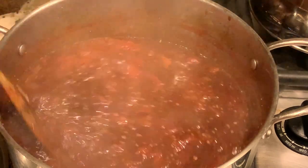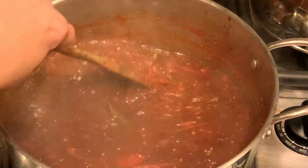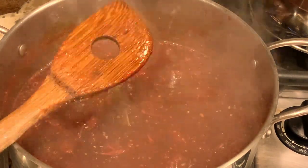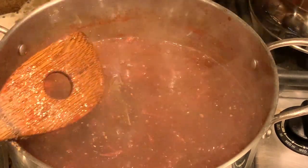Over medium heat, you're going to cook this uncovered for about 45 minutes, or until very thick, and again you need to stir it occasionally.